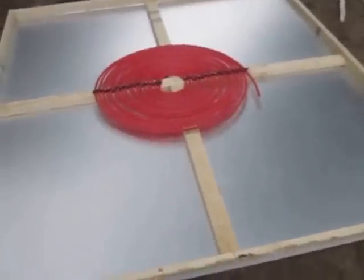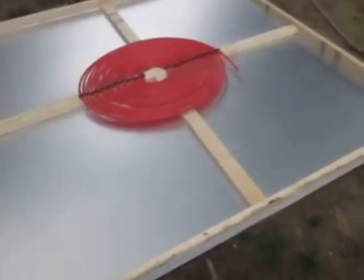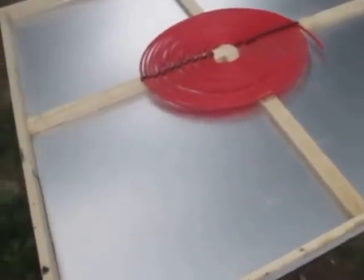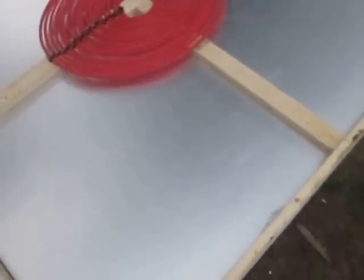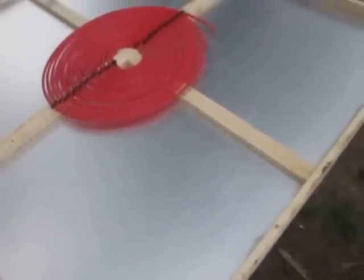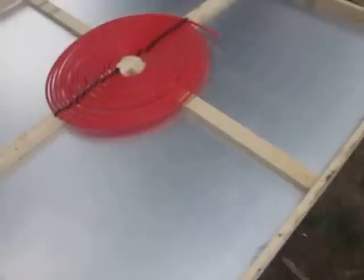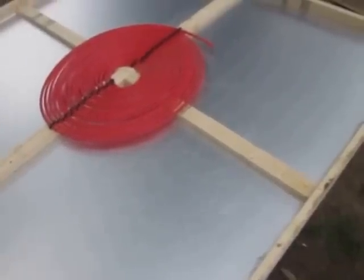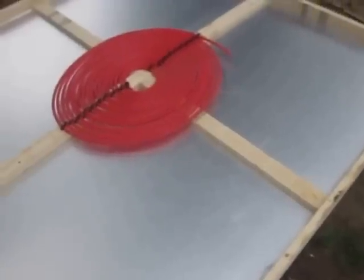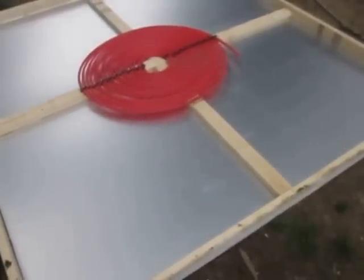I'm going to build an 8 foot by 8 foot solar water heater using PEX. I got the foam board and the aluminum backing — I'm not sure if I'm going to paint that black or not. I might leave the aluminum so it will reflect more heat, but I'm going to cover the front with just window plastic for now because the clear plastic is expensive, and I figured I can pick that kind of stuff up on Craigslist for free.